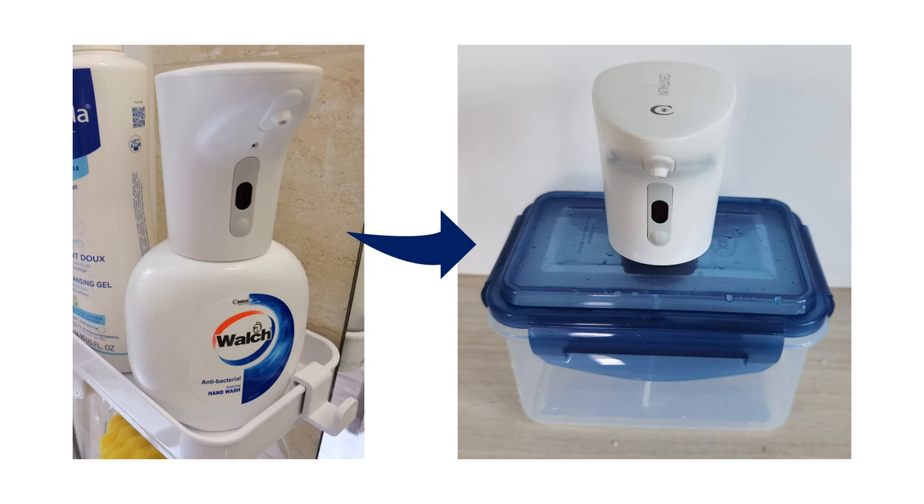The second reason was for larger capacity. I wanted to store more soap solution in the bottom container so that I wouldn't run out ever so frequently. The third reason was for visibility — I wanted to have sight of the liquid level in the container. The original container was opaque and I modified it with something that is transparent. So these were the three main reasons why I performed the modification.